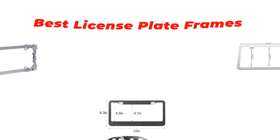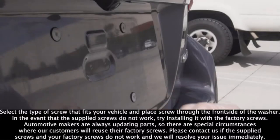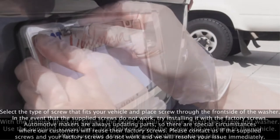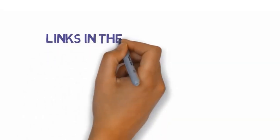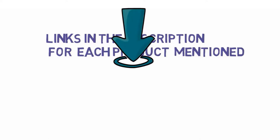Are you looking for the best license plate frames? In this video we will look at some of the best license plate frames on the market. We have included links in the description so make sure you check those out to see which one is in your budget range.